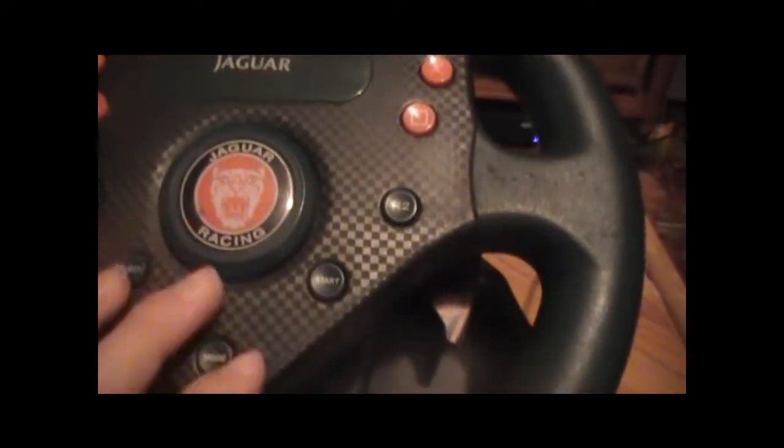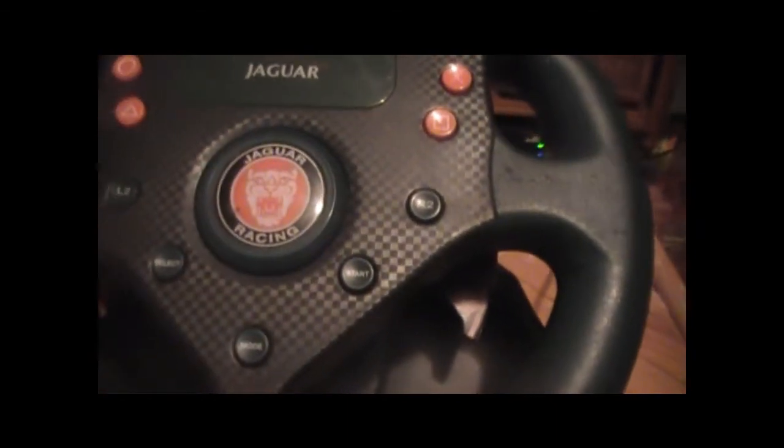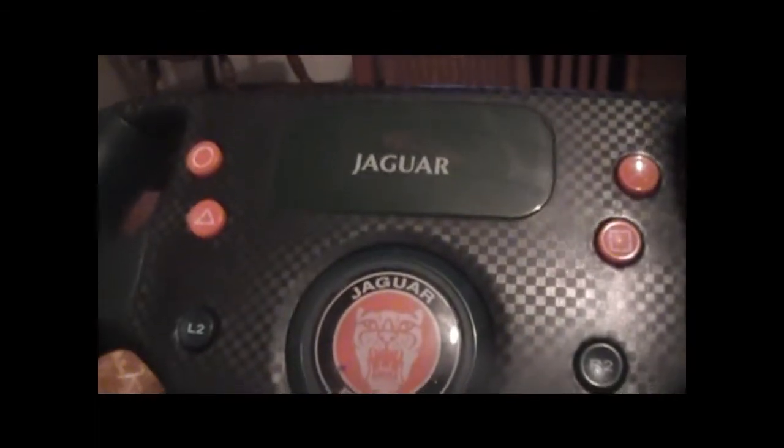It's got the flappy paddles on both sides. It's got the proper Jaguar horn which does work, and it also serves as the directional buttons. And it's got the standard PlayStation 2 X, Square, Circle and Triangle. It's got L2, R2, Select and Start, and even a Mode button.